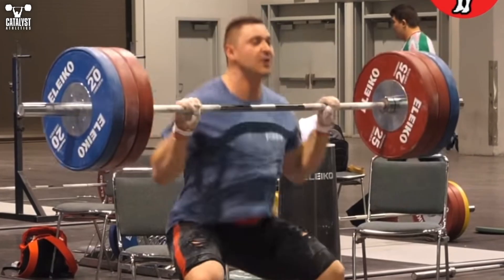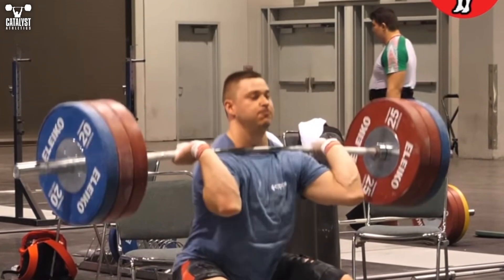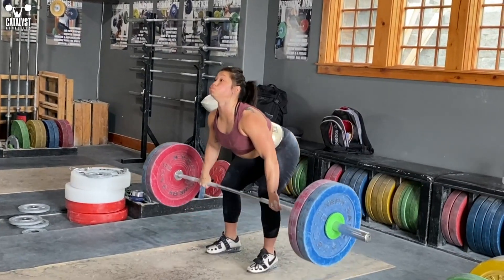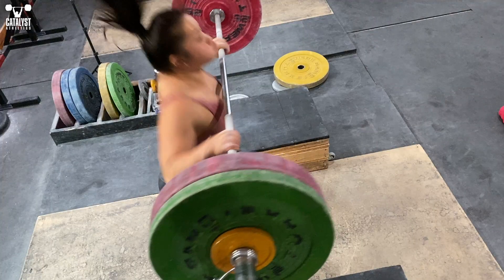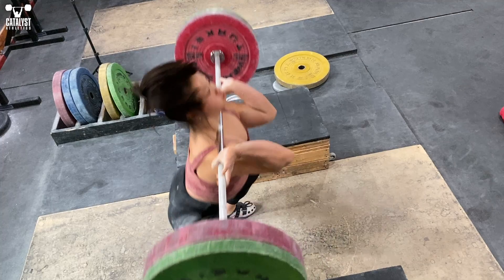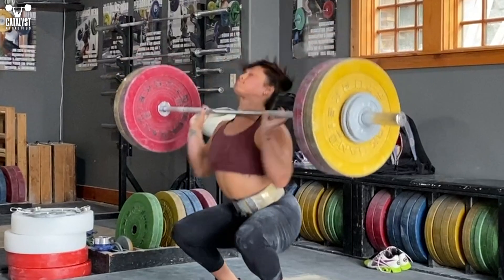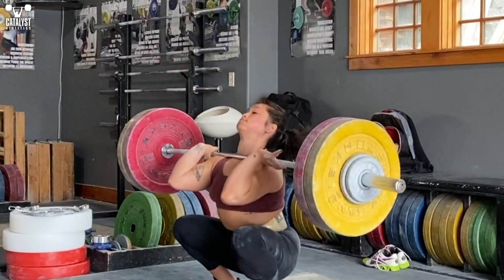Start relaxing the tension and slide the thumb out of the hook grip as the elbows are coming around in front, to ensure a quick, fluid motion into their final position. If you're unable to maintain a full grip — now or indefinitely — the goal is essentially the same: keep a full grip as long as you can through the turnover without slowing it down, and then relax the grip to allow the hand to open as much as needed for your elbows to move quickly and completely into the full rack position.